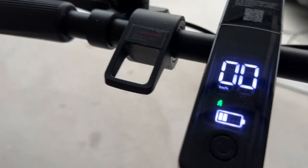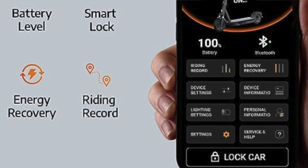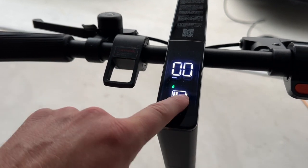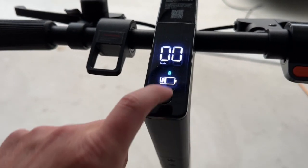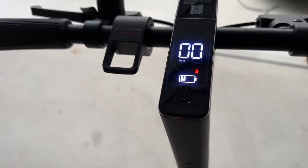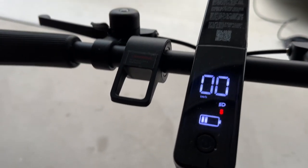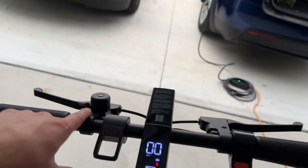With the screen up here, it's pretty easy to operate with one button. There is an app where you can dial in your modes and everything. For main operation, it's a long press to turn on, and then you have a couple of modes: a walking mode, D for standard middle mode, and S which is the speed mode — a faster mode. Double tap for the headlight, and that's really all you need. I kind of like the minimalist vibe.